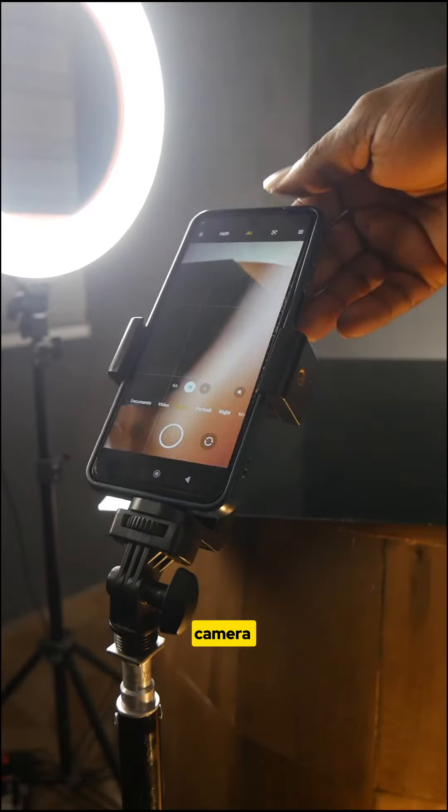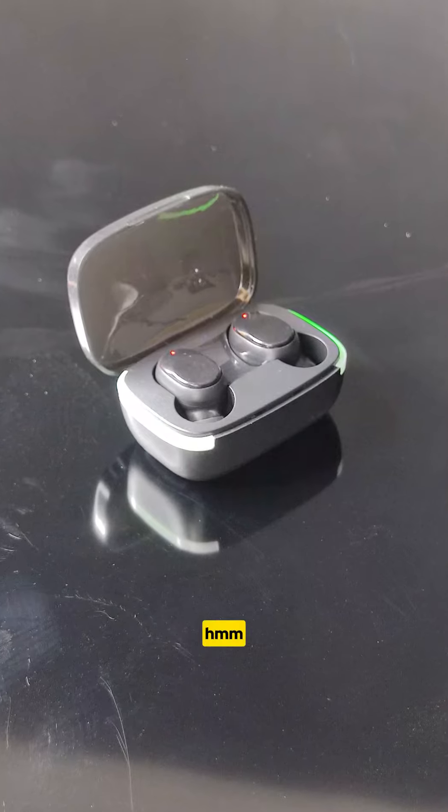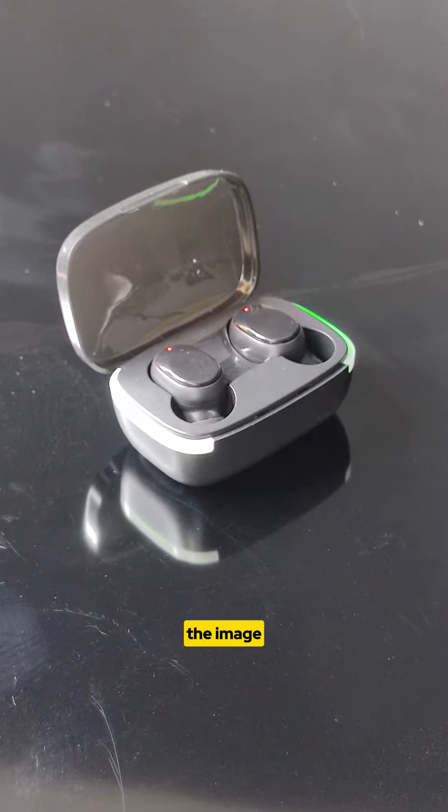Light, camera, set, and shoot. This is overly exposed — the image is on fire.